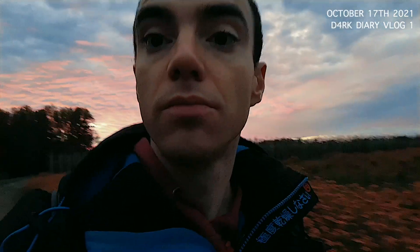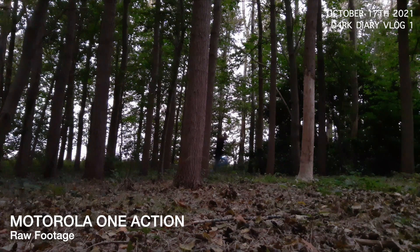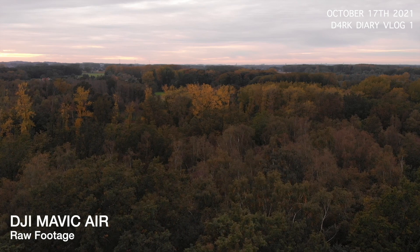I did plan some shots in advance before I actually went outside, and I did some location scouting as well. But it's a bit harder than I expected because I want to film and shoot everything by myself — I don't have the luxury of having a lot of friends with the same hobby who live nearby. For this first update, the drone shots I took were really close to my idea.